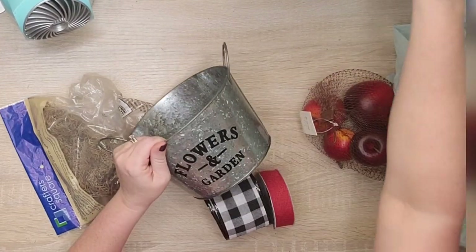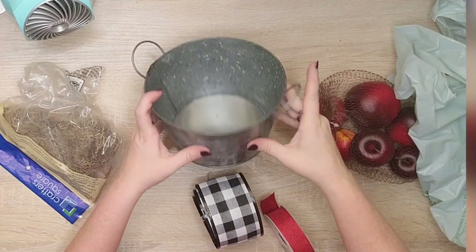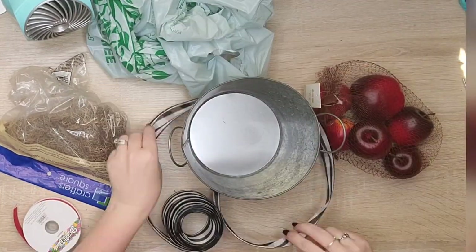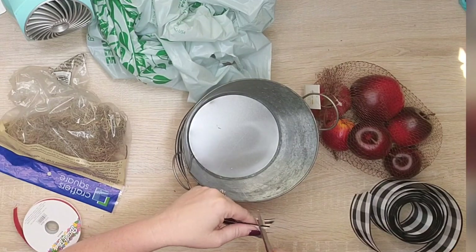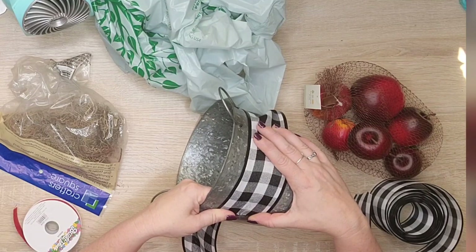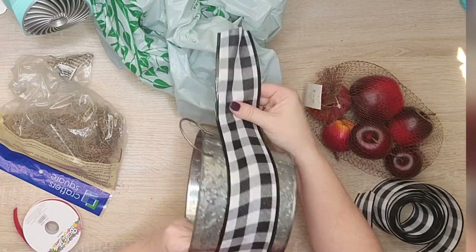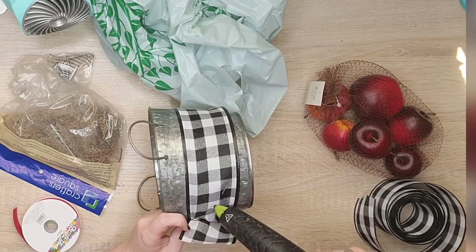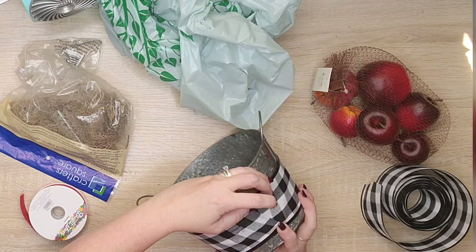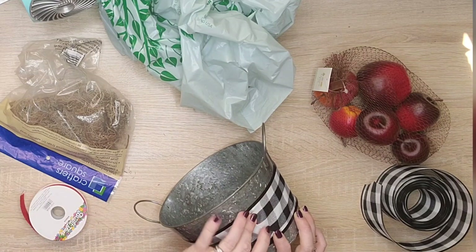This is a super simple project. I took this tin from Dollar Tree — it said 'flowers and garden' on both sides, so I scraped it off one side. I found out my ribbon was actually thick enough that it would have covered it and I didn't really need to scrape it off, but I didn't know that at the time. I'm taking some buffalo print ribbon from Dollar Tree and gluing it around. When you have a circular shape that's wider at one point and smaller at another, the ribbon sits funny — you have to do a nip tuck in the back so you don't get a funky wrinkle. Pinching the fabric in the back makes everything nice and smooth.